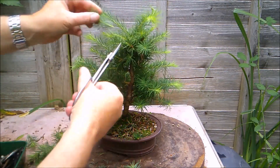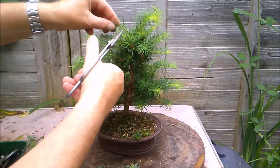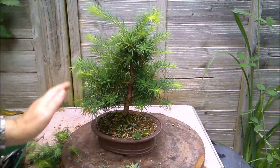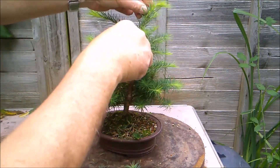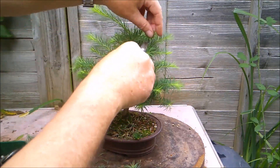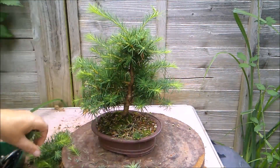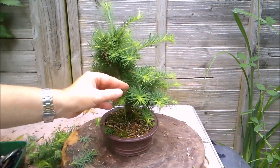I'm kind of pruning to an outline prune, a sort of vague triangle. It'll get a more structural prune over winter when it's lost all these needles.